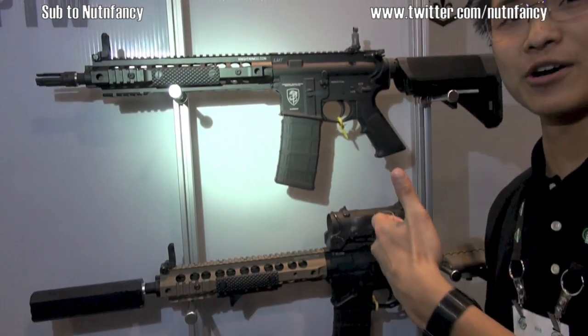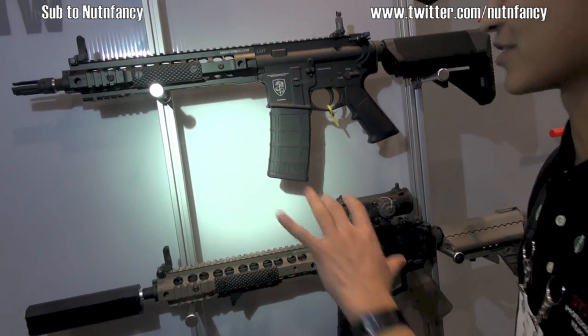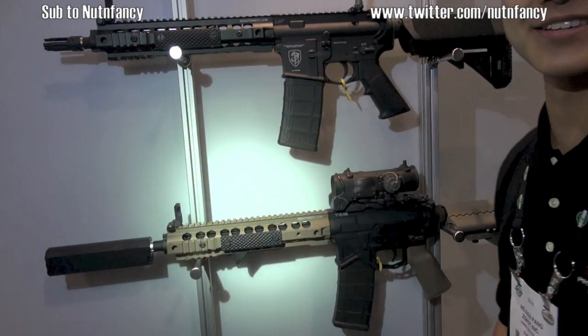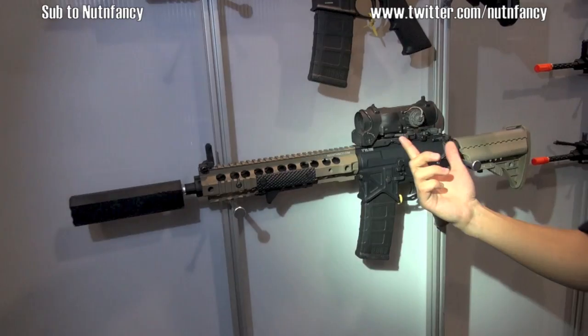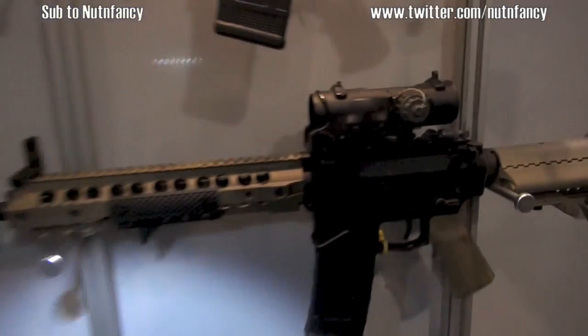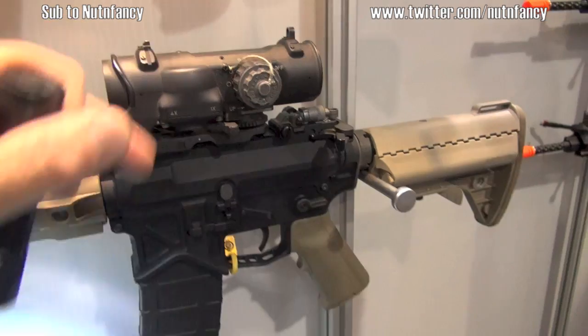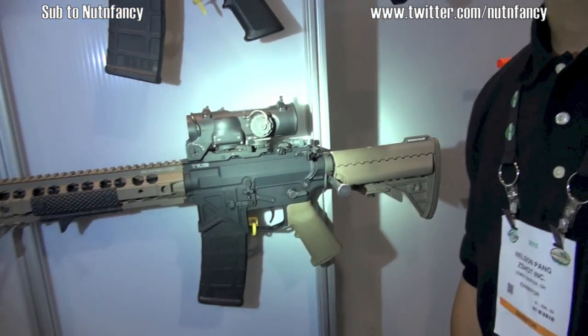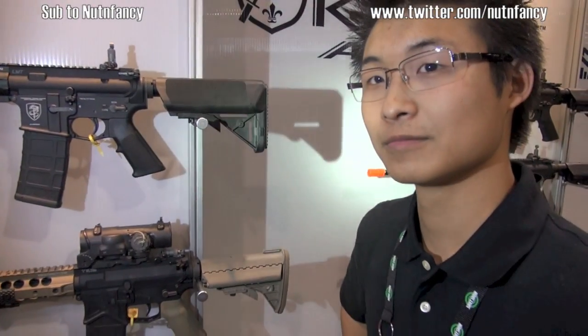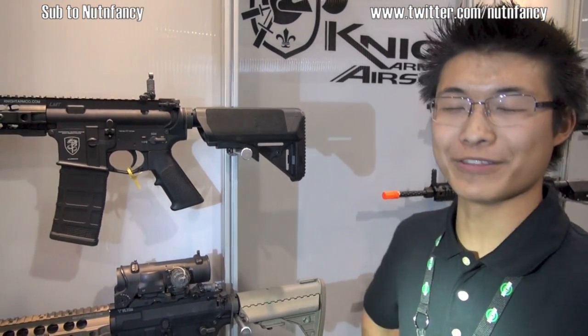These are the American Systema PTWs we talked about earlier - the super expensive guns. This one is about $2,800, and this one is probably easily $6,000 with all the fancy accessories on it, because this is a real Specter. That would give you massive cool points when you show up to the field - all the little kids will come touch your gun. Do you have guys who show up with all this kit - multicam, high-end guns, spent thousands of dollars - and they absolutely suck? Oh, you see a lot of that.